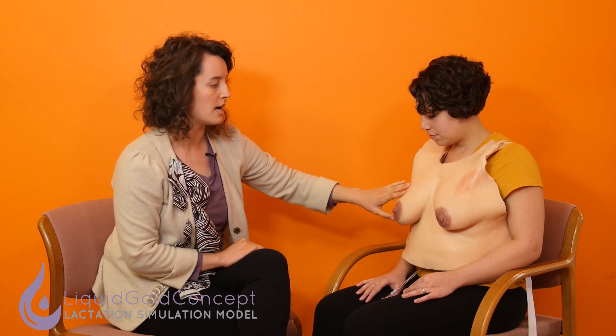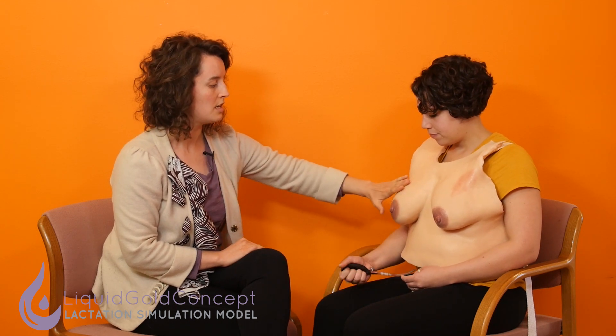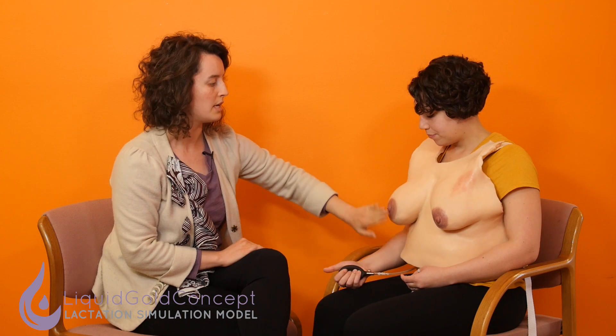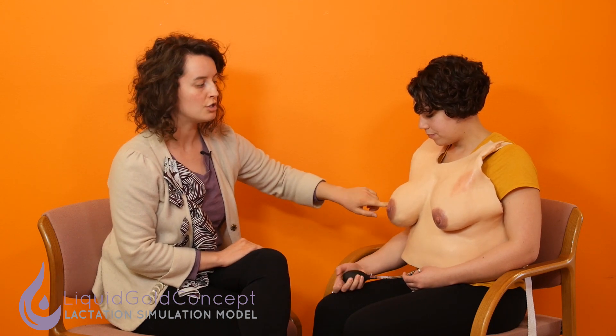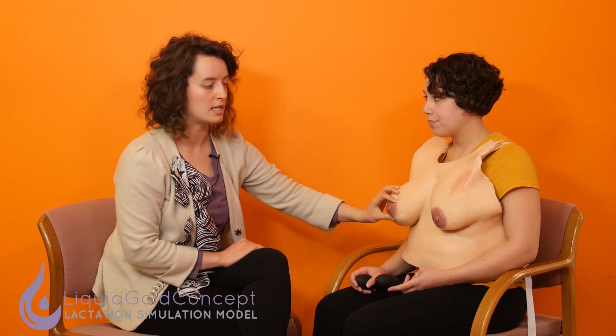The other features of the LSM include engorgement. Sam can show us how to do that — you basically pump up the breast, and you can see as she's pumping it, it's getting a lot more engorged and veiny. You can do that with just one breast to show oversupply, or with both simultaneously to simulate a postpartum mom at day three to five. And then of course you can practice hand expression on an engorged or non-engorged LSM, and we've already shown some great opportunities for flange sizing and breast pump use.